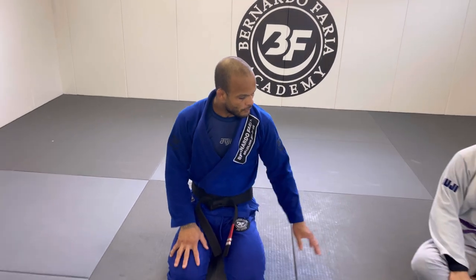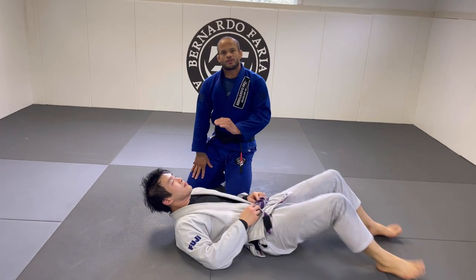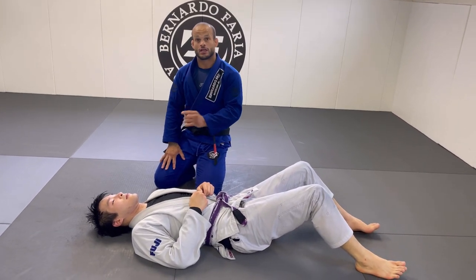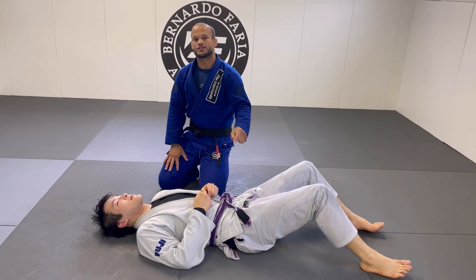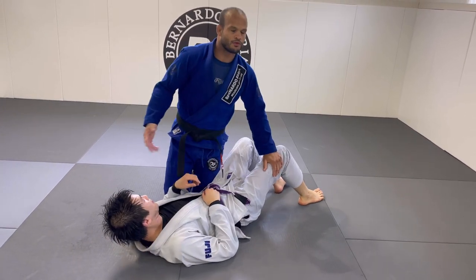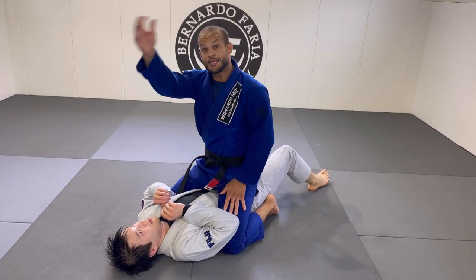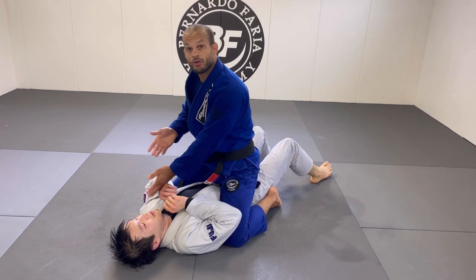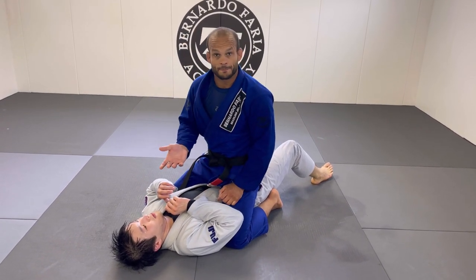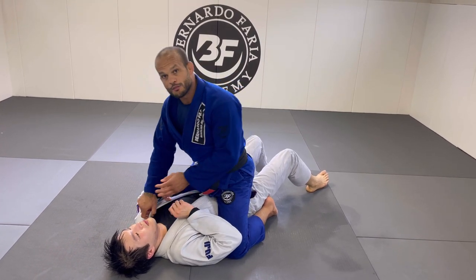This can be one of the most effective chokes you can do from mount. Why? Because I bait the person to go to the half guard. So for example, I go right into a half guard, right to mount. From mount position, believe it or not, the cross choke is super hard to get.